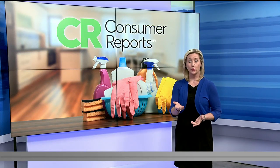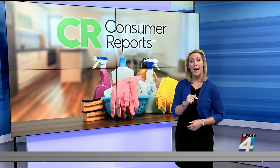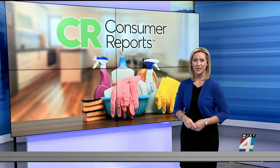Imagine a product that mops your floors without you having to lift a finger. The future is here with something called a robotic mop. But are they too good to be true? As Vic Michelucci tells us, Consumer Reports just put them to the test, and this morning we have the results.